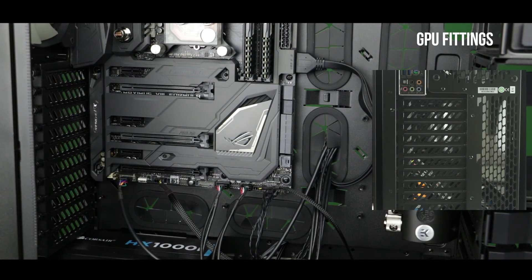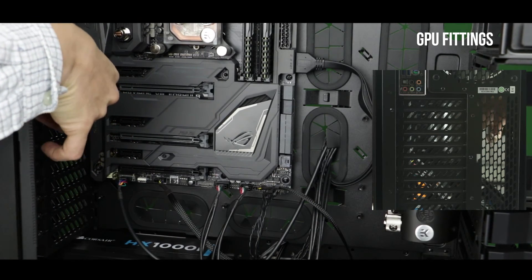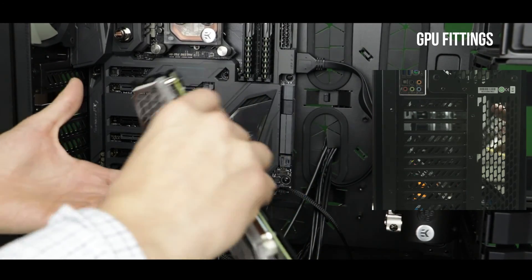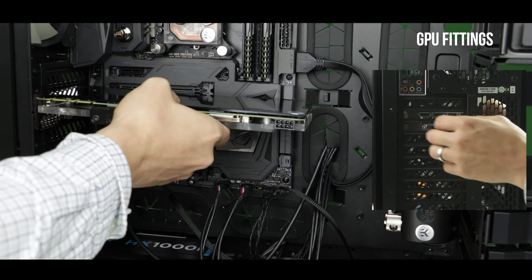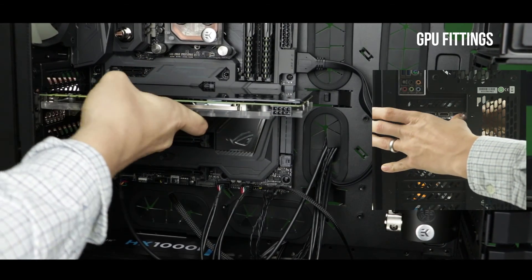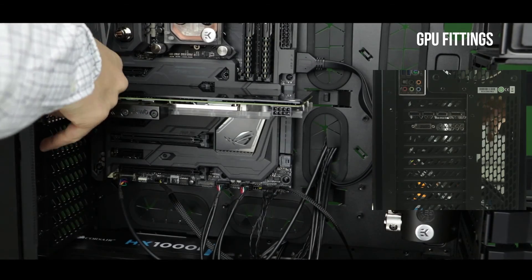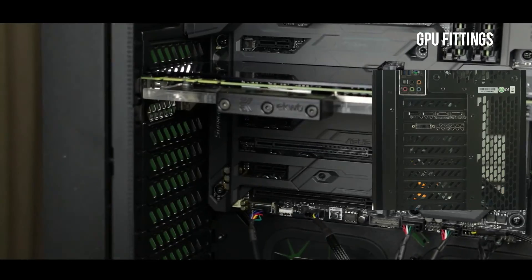In order to install our last pressure fittings, we first have to install the video card in place. To do so, simply remove the metallic shields at the back of the casing — for this particular case we remove the second and third shield starting from the top. Once done, delicately insert our video card into the 16-speed PCI slot, which is the first available PCI slot starting from below our CPU block. The two other PCI slots run at 8 and 4 speed, so the card will still work but not as fast.